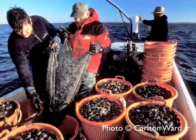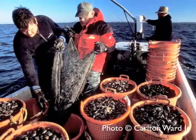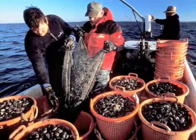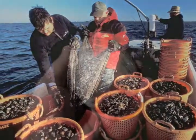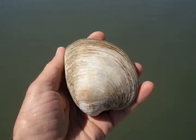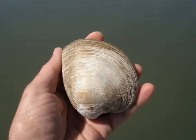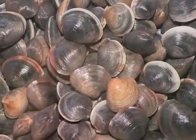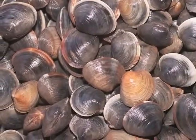In Florida, hard clam farming has developed into a multi-million dollar industry. However, this industry is built upon a single species, the hard clam, Mercenaria mercenaria. Diversification from a single species may help stabilize and expand the industry. Native species that could be cultured and marketed along with clams are logical options.